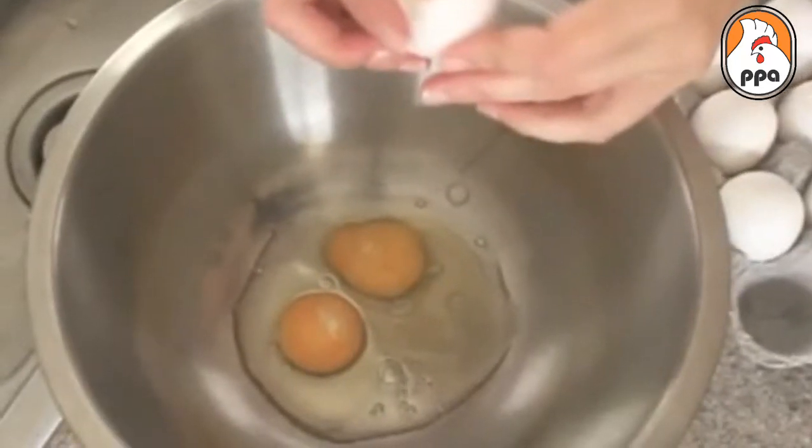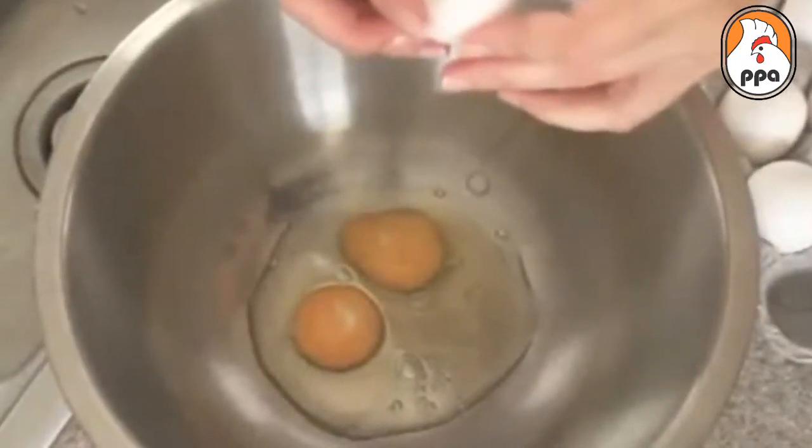It's easy to learn how to crack an egg properly if you follow these simple tips. Hi, I'm Stephanie Gallagher, the Iron Chef Mom, and today I'll show you how to crack an egg.